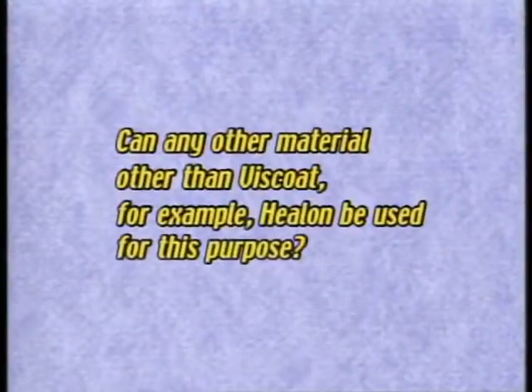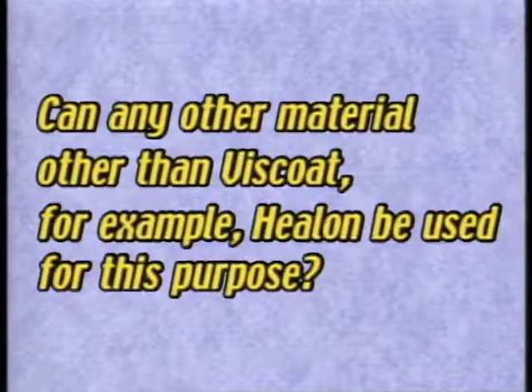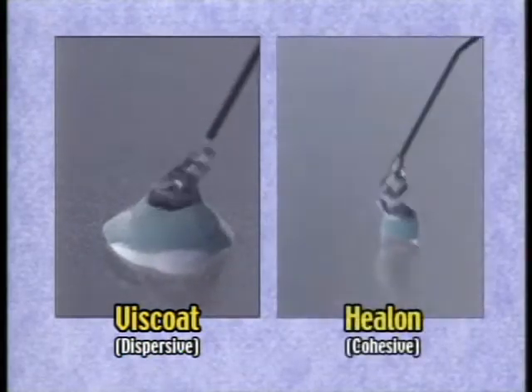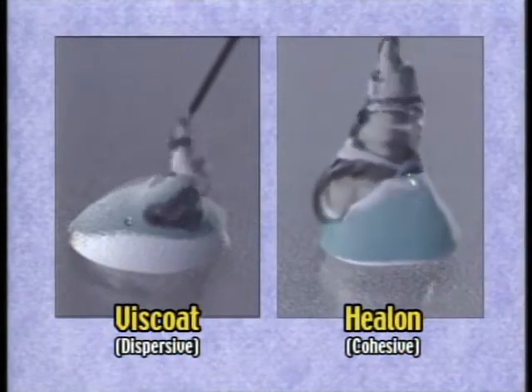Can any material other than viscote, for example helon, be used for this purpose? Viscote is dispersive, while helon is cohesive. When viscote is dropped, it will uniformly spread flat, while the dropped helon will not uniformly spread but remain in the dropped shape.